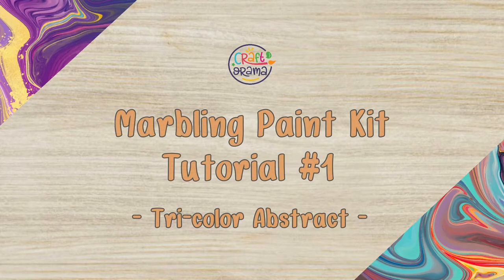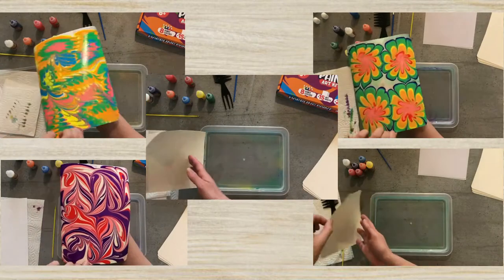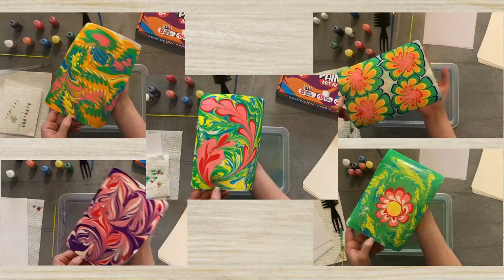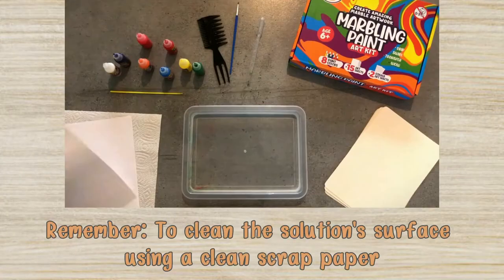In this video, I will show you various designs you can make with your marbling kit. The possibilities are endless with all the colors and tools in this kit. You can follow along with us, or you can experiment with your own design.